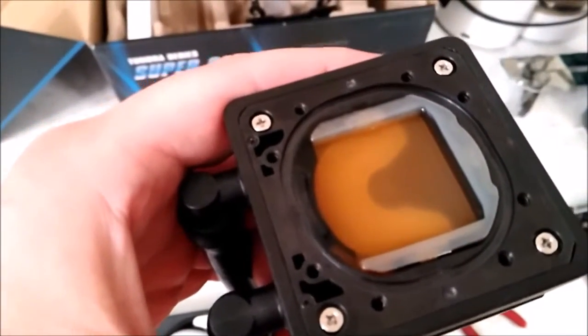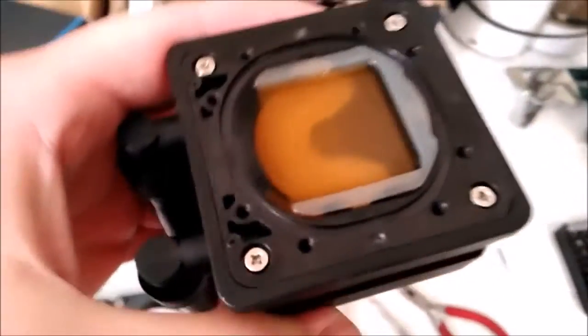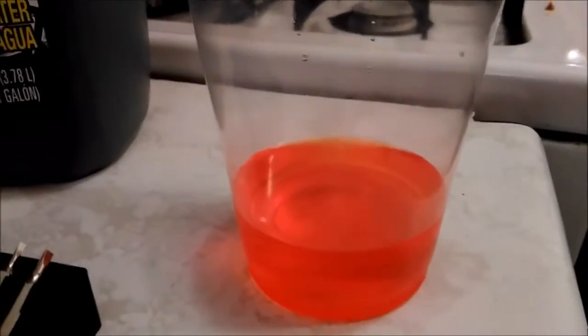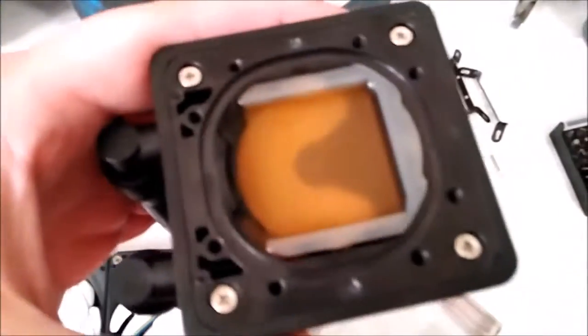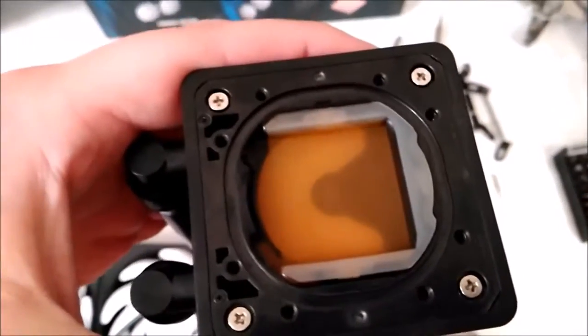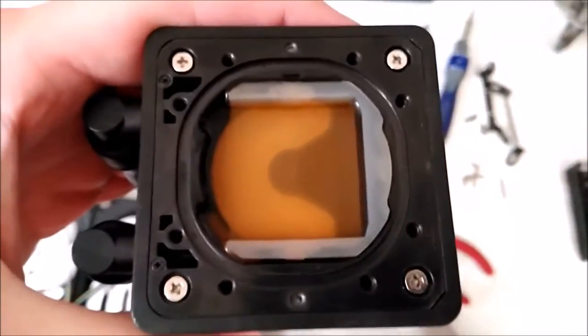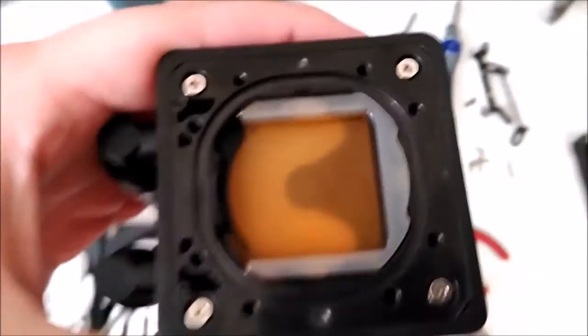I've got it pretty much topped off — I'm not seeing any more air coming up. I've been agitating the radiator back and forth getting air bubbles out. I filled the cup about half full of coolant, and it looks like about the same amount went back in as came out. So now I'm going to go ahead and seal it, plug the pump in, and see what happens.